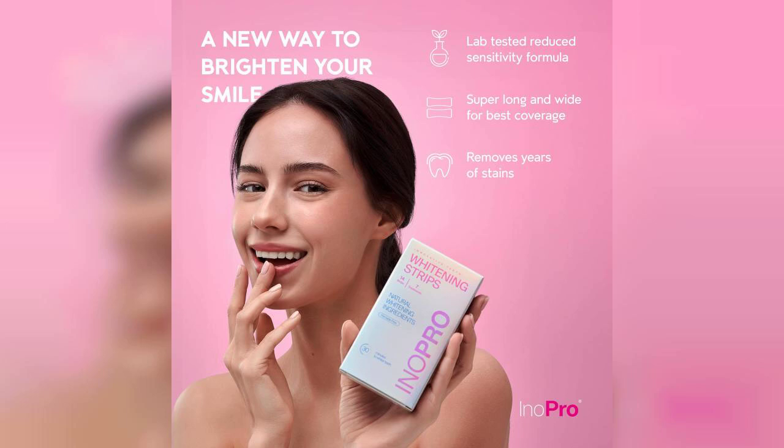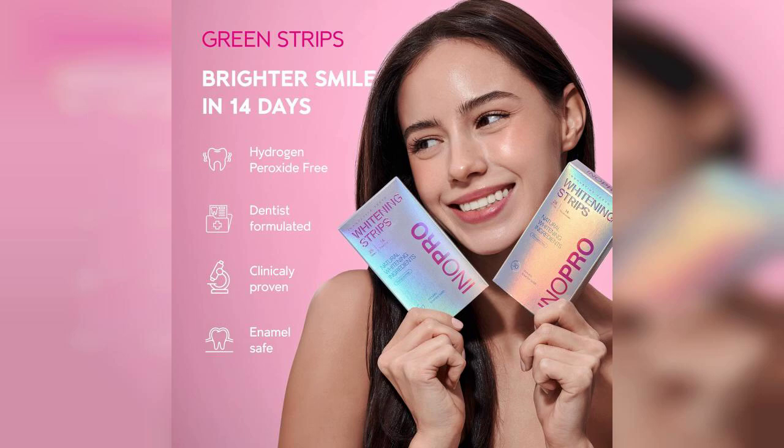I found the application process to be straightforward and hassle-free. The strips adhered well to my teeth and didn't slip around, which is a common issue with many whitening products. I appreciated the clear instructions included, making it easy to incorporate this into my daily routine.